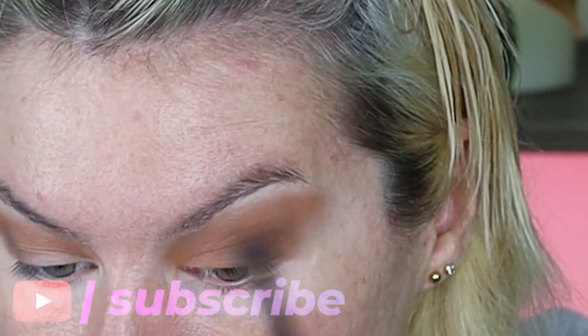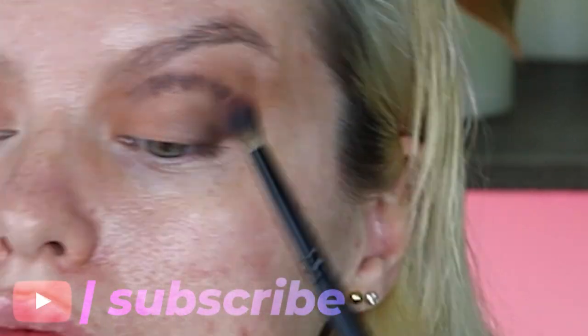Good evening everybody, welcome back to my YouTube channel. Today I'm turning myself into our lord and savior Satan.